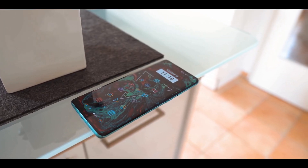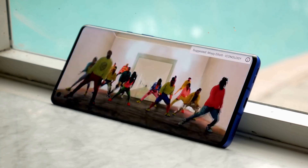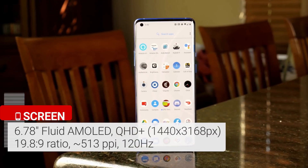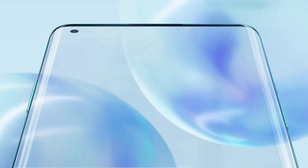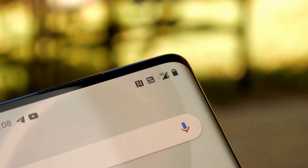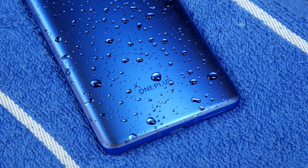OnePlus has added the best display it's ever made on the 8 Pro, and the company says it's the best screen you'll see on a phone for 2020. It is a 6.78-inch fluid display with a 120Hz refresh rate, HDR10 Plus support, and QHD resolution. The OnePlus 8 Pro features a circular punch-hole camera cutout in the top-left corner of the screen. It's also the first OnePlus handset to carry an official IP rating, officially protecting it against dust and water.